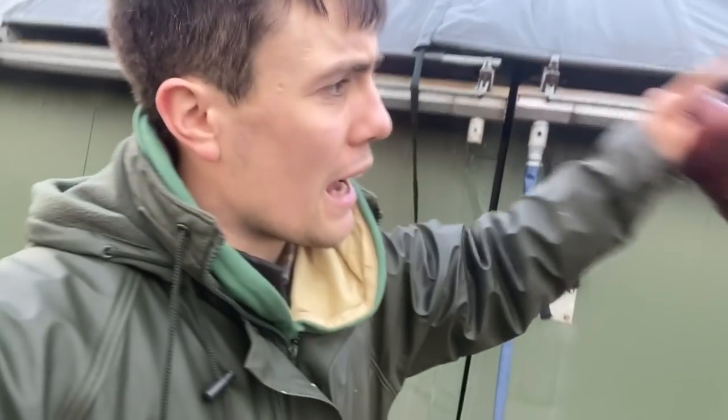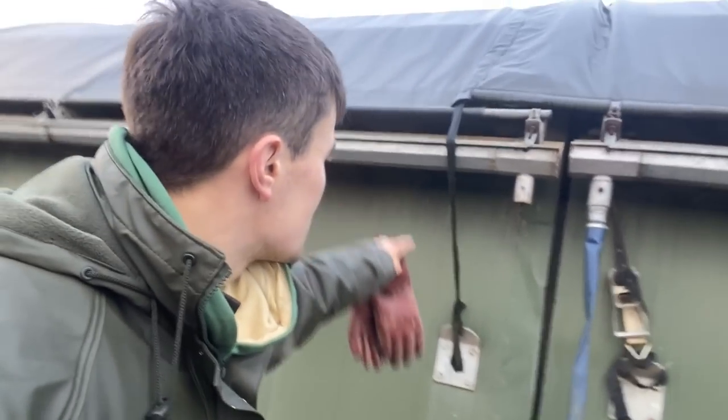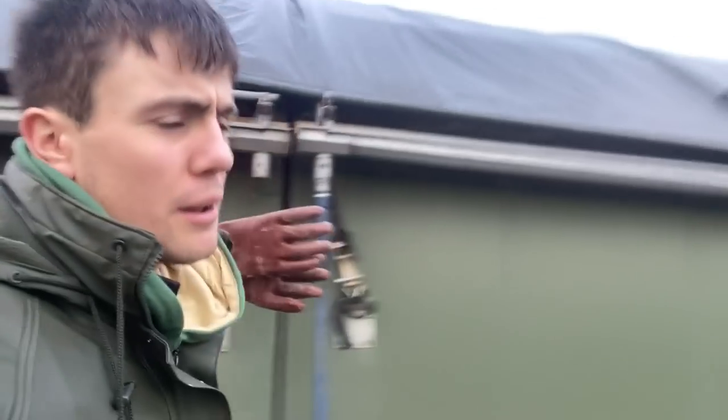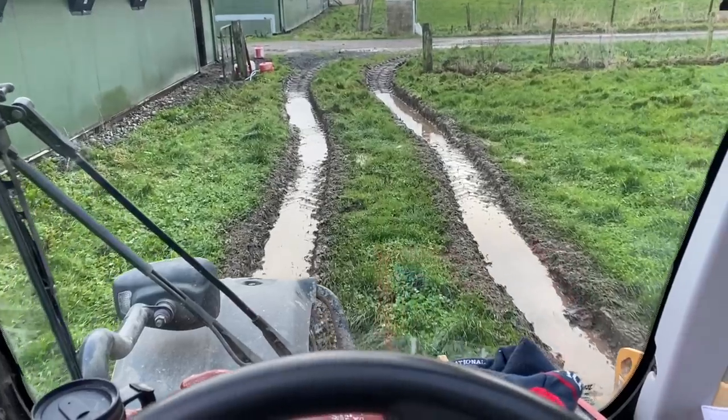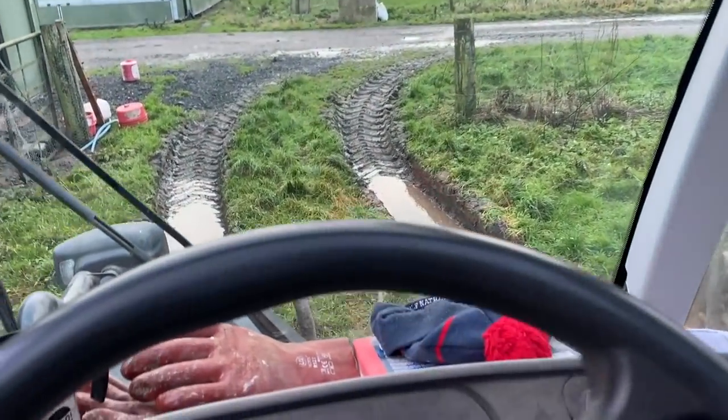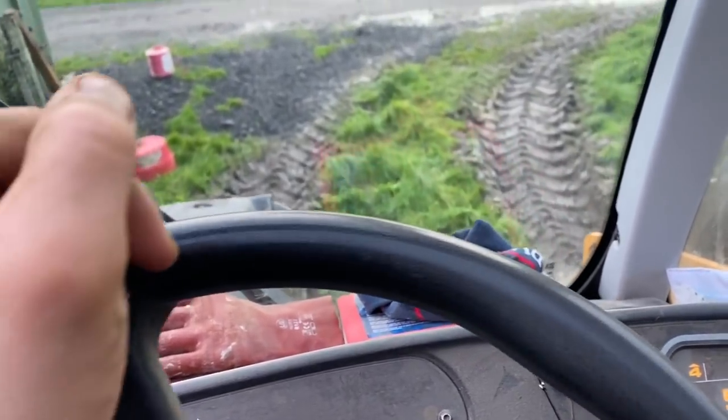I need to pull this section back with the forklift, so I'll undo this strap here so the cover is taken over. Then we'll pull it back out of the way of the forklift, then the digger comes in and pulls the big section because the forklift has no chance. As you can tell, it is pretty much soaking wet - this is a wet patch but it is soaking regardless.